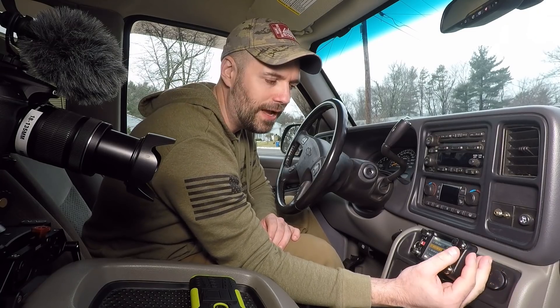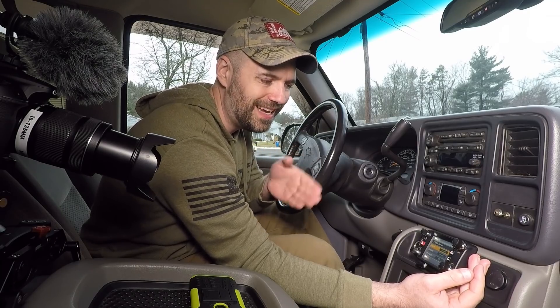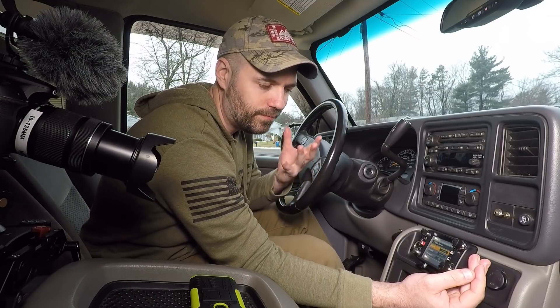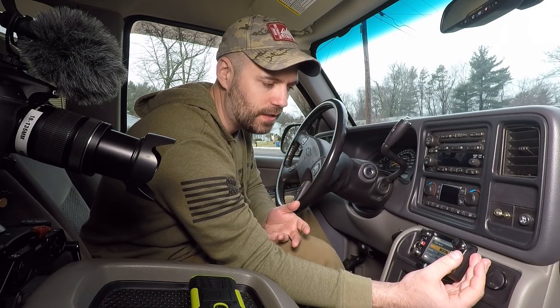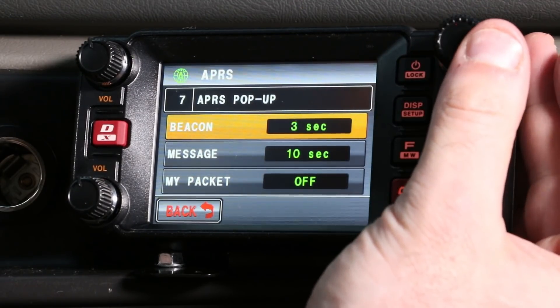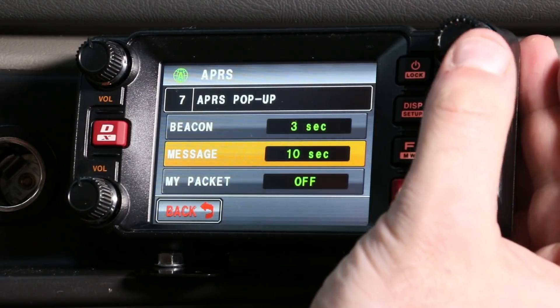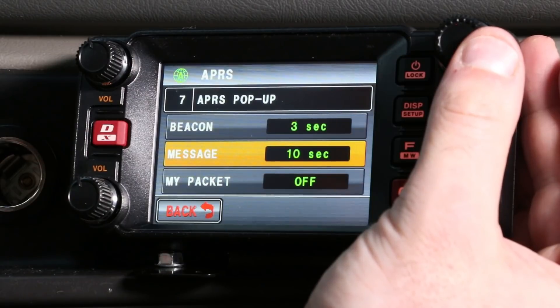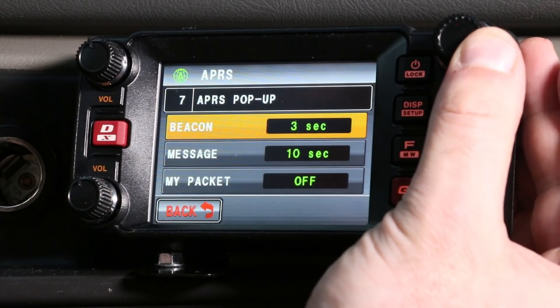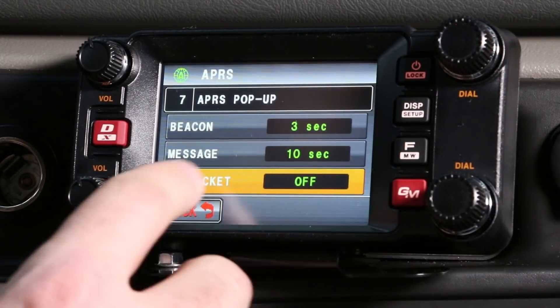There's one other thing we need to tweak before we're rock and roll, and that's the APRS pop-up. This restricts how long beacons and messages appear on screen, because as you're driving it gets crowded when beacons are showing up all over the place. For a beacon I'm going to set it to three seconds for this test. I'll leave messages at 10 seconds — if someone's sending me a message I wouldn't mind reading it. Then we'll go back.